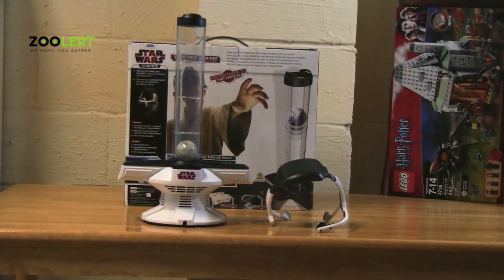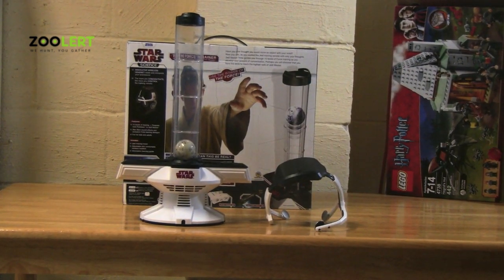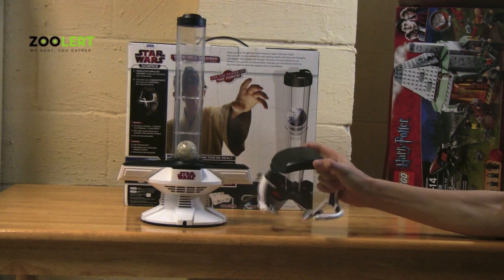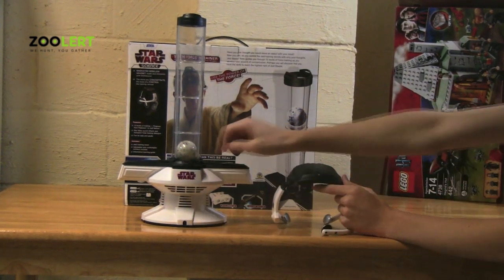Now, it seems pretty simple to play with the set, but it's a little bit more complicated than it seems. What you have to do, as I said before, is place the headset onto your head, flip the device on, and turn on your Force Device.